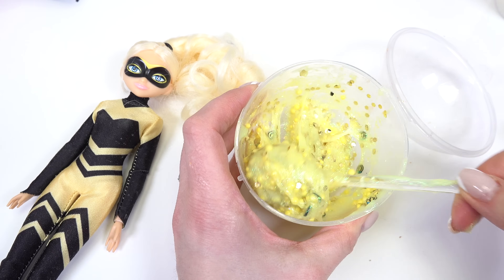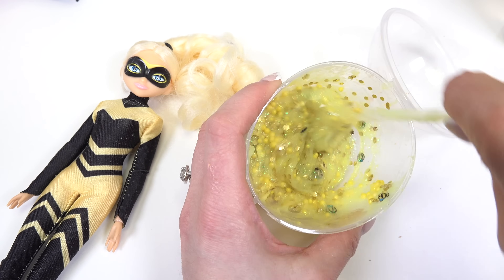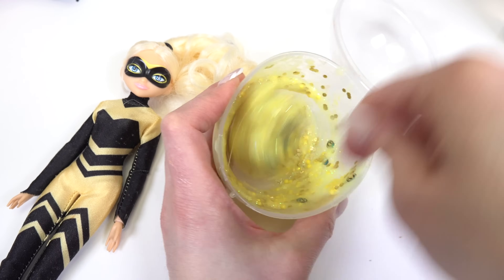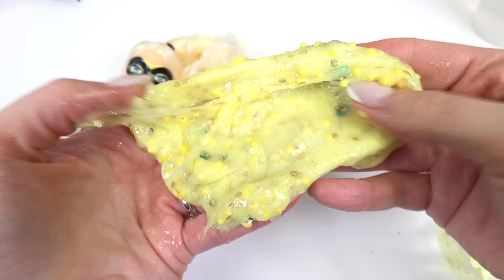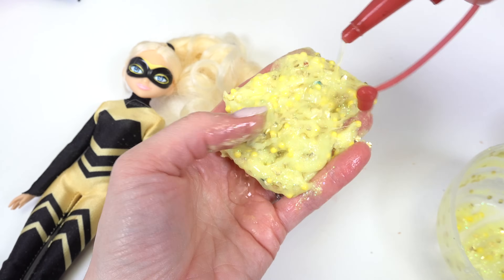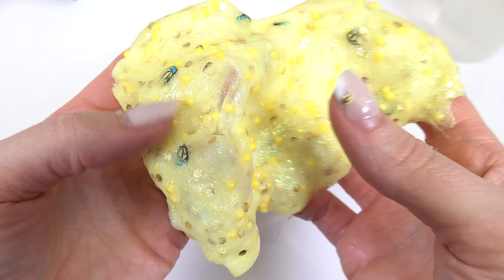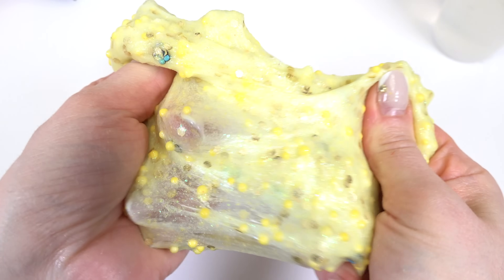This glue is super thick, that means we're going to add less of the activator. Here we go — start mixing it up. It's already clumping up. Now I'm going to scrape the sides and take it out. It's so sticky — this calls for more activator. All right, Quiddle fans, here is our Queen Bee slime. I love the little bumblebees that are in here. And those foam beads — they give such a good texture.